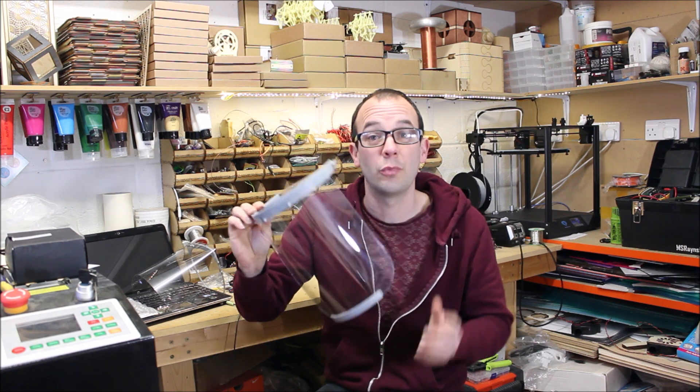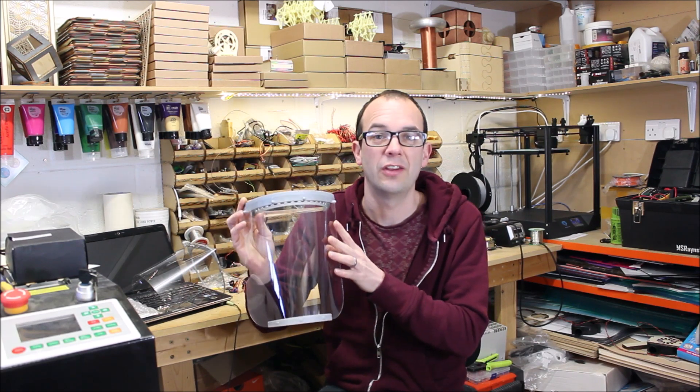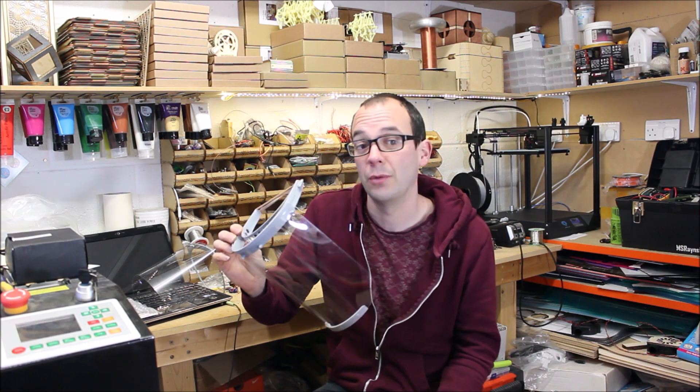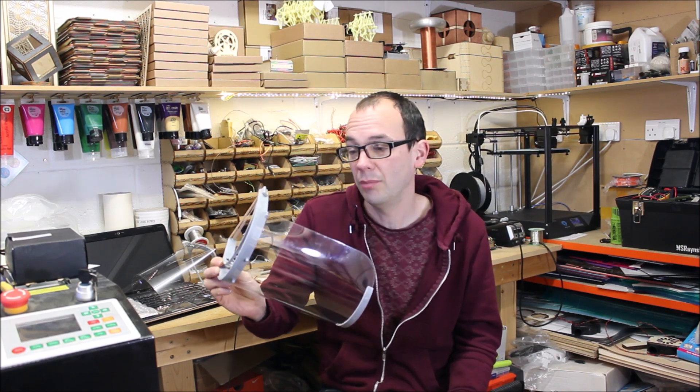But as soon as I started printing it, I realised that it takes quite a long time — two and a half hours to print the PLA part, and about 23 seconds to cut the screen. I gave it to my friends and they were genuinely interested. There is a chance that this would be useful in hospitals.